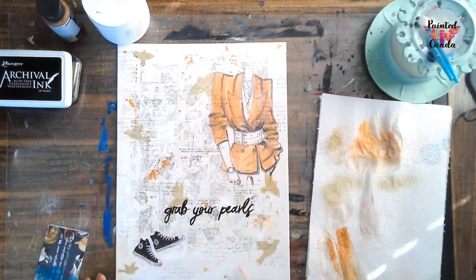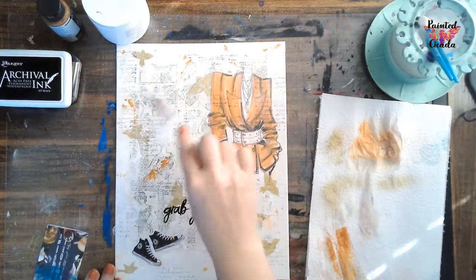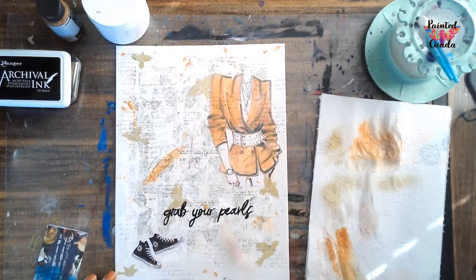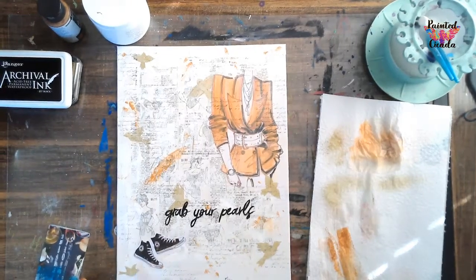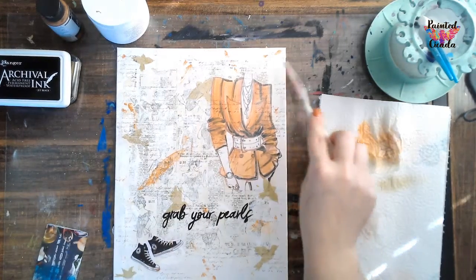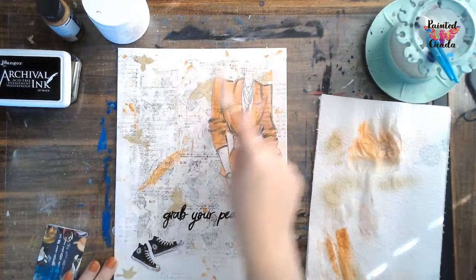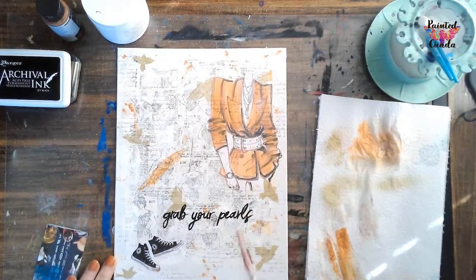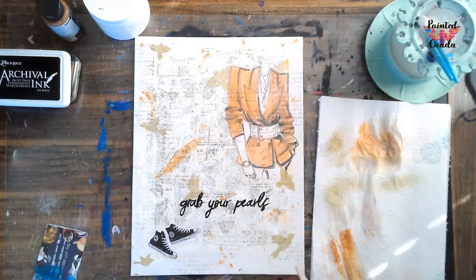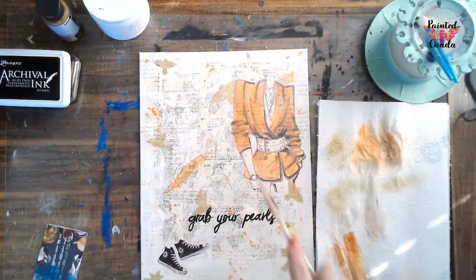So wherever it feels kind of empty, you can just go through and add just a tiny bit of color. As much or as little as you would like. Make sure your brush strokes go in all different directions.